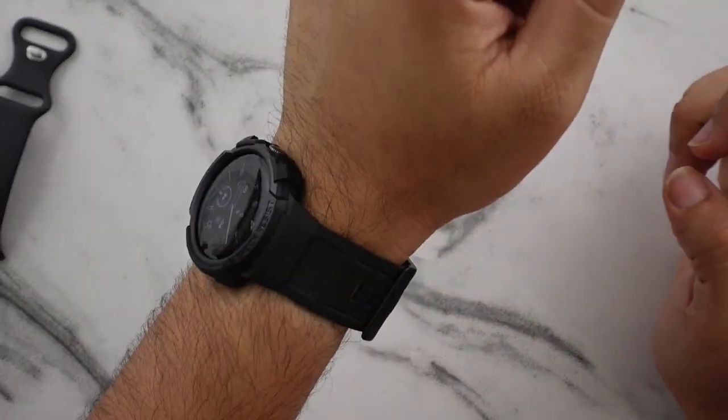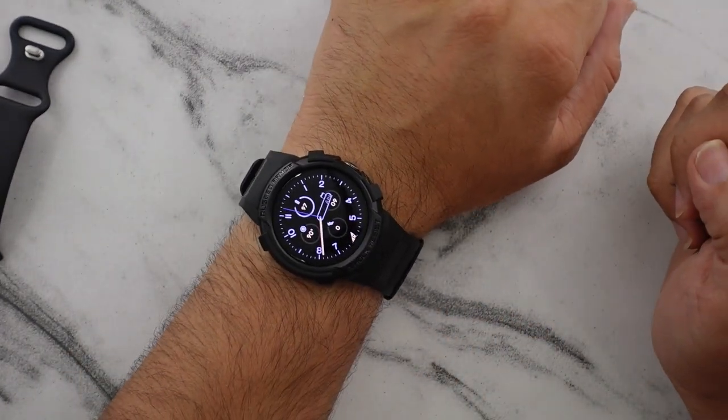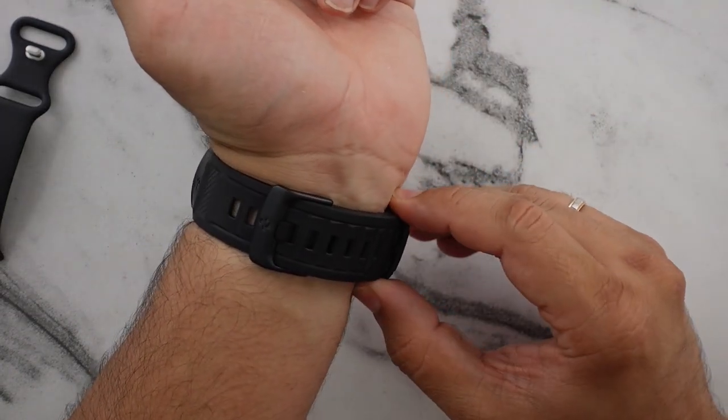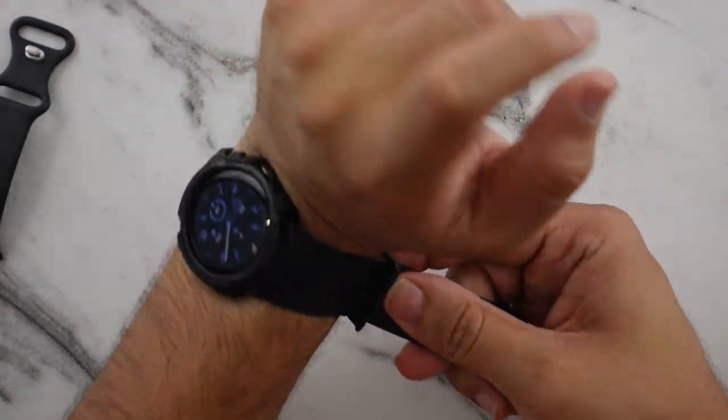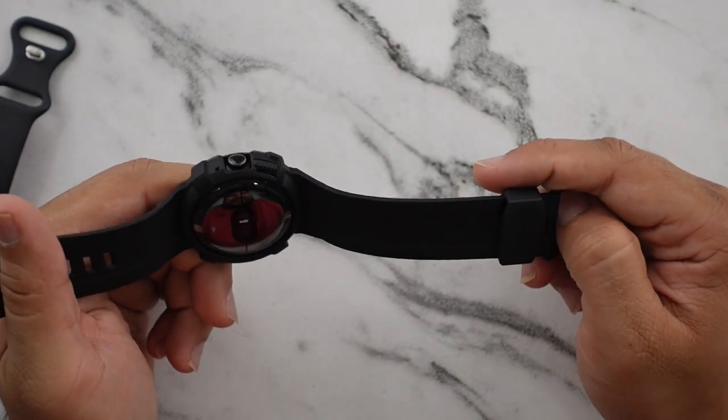And this is what the band looks like on my wrist. It definitely reminds me a little bit more of Casio G-Shock vibes — it gives me that kind of look. It's definitely for a more outdoorsy, active type.